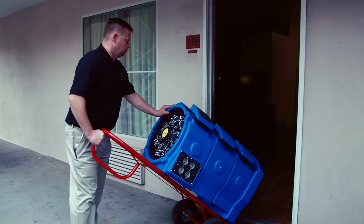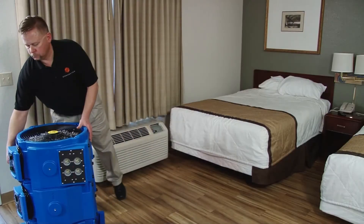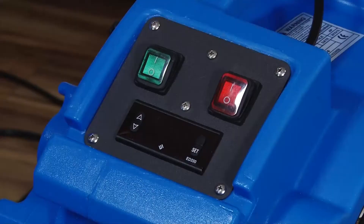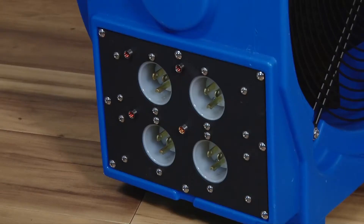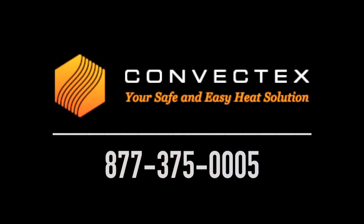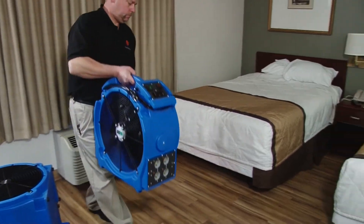When you receive your Convectex package, inspect the equipment for damage. Check all heating elements to make sure everything works and nothing was damaged from shipping. If the equipment was damaged from shipping, do not use. Contact us immediately at 877-375-0005.